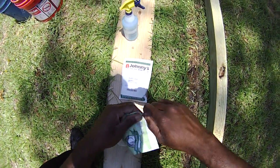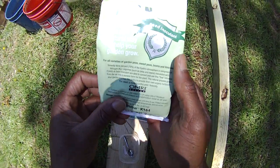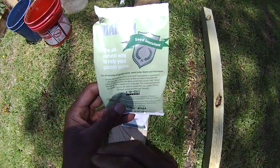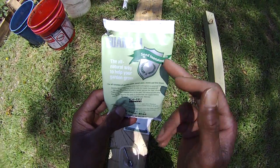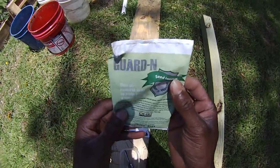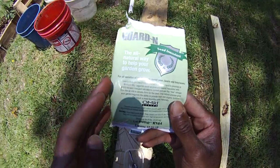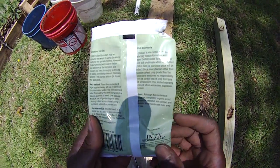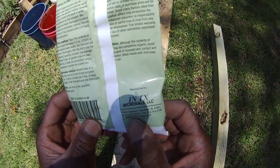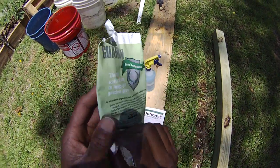I'm getting ready to plant some beans here. I'll show you a quick trick. Buy yourself some seed inoculant. Get the general garden variety type. You can get this from Johnny's Selected Seeds or from a variety of places, but I use this brand here — txmicrobals.com. You can check them out there.